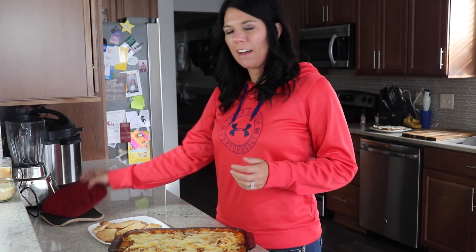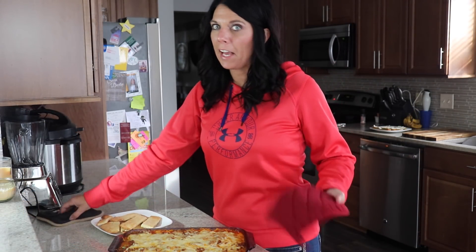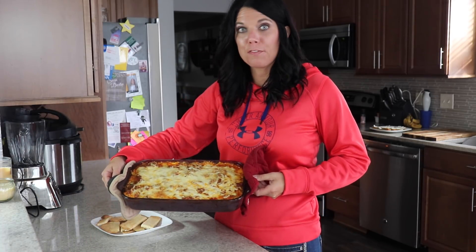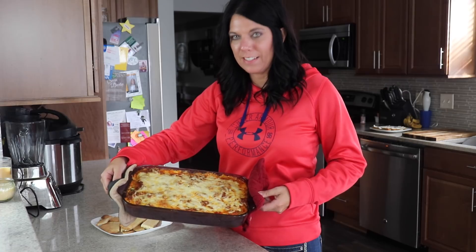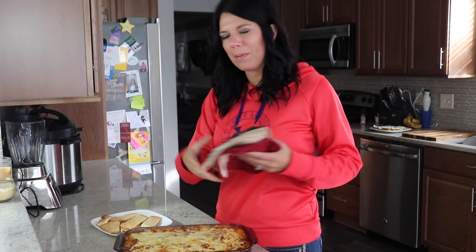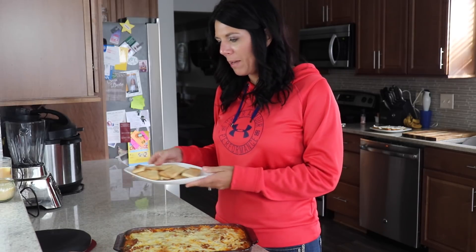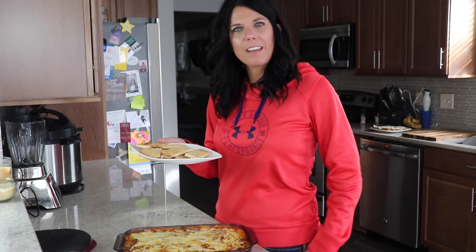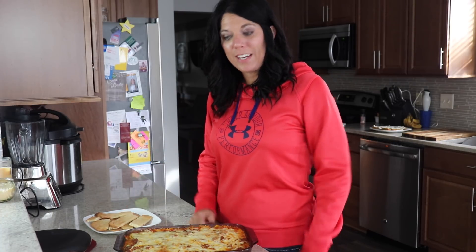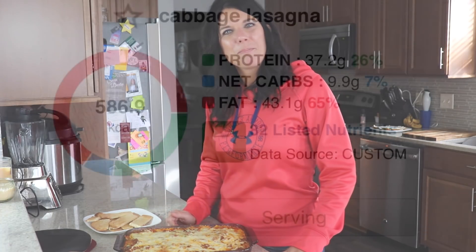It is done. It's out of the oven — it actually cooked for about an hour. I let it sit for about five minutes and it looks phenomenal. I cannot wait to dig into this lasagna. Once I get it cut out, we'll put a picture so you can see it. I also made some fat head garlic breadsticks with it — I'll do another video on that later. Thanks everybody, I hope you enjoyed and definitely try the lasagna. Bye.